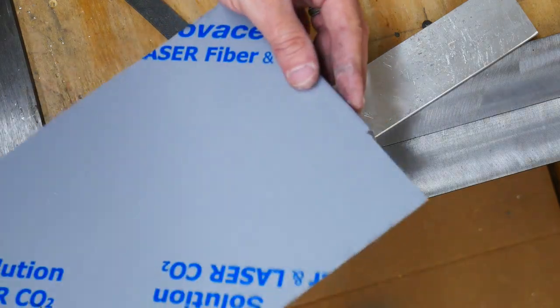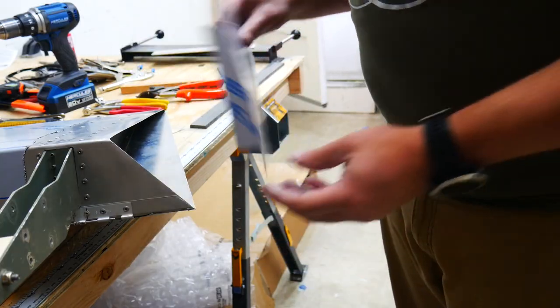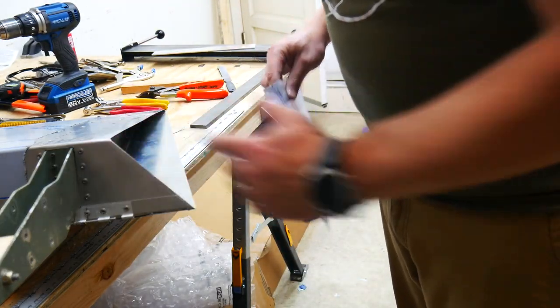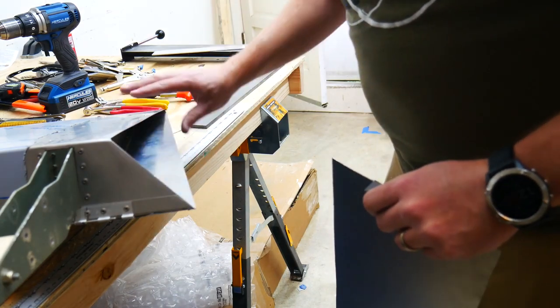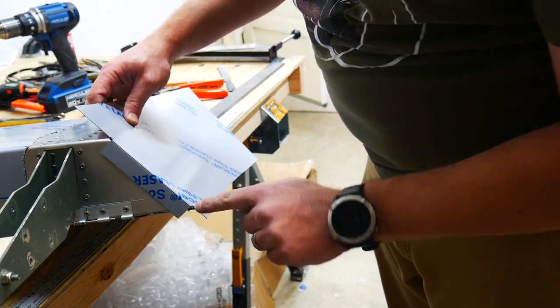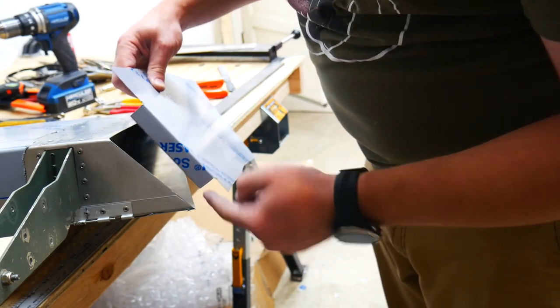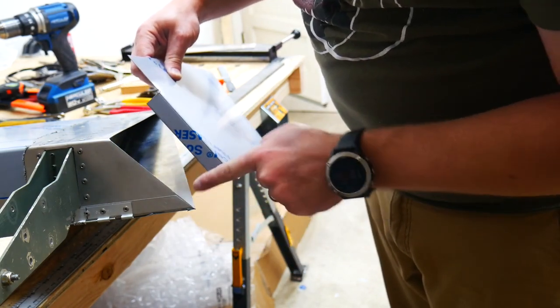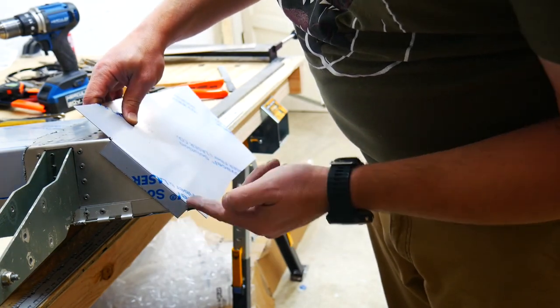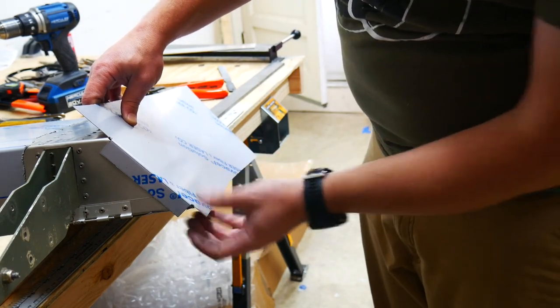We'll go over to the part now and align this so we can draw our marks to see where we want the rest of this to be bent and cut. Obviously this part is going to go on to this end cap which has a compound cut line. If I try to line this up right now, this angle isn't going to work - it's supposed to go inside of there but this corner is going to dig into the metal. So we're actually going to have to trim off just a smidge of material here.